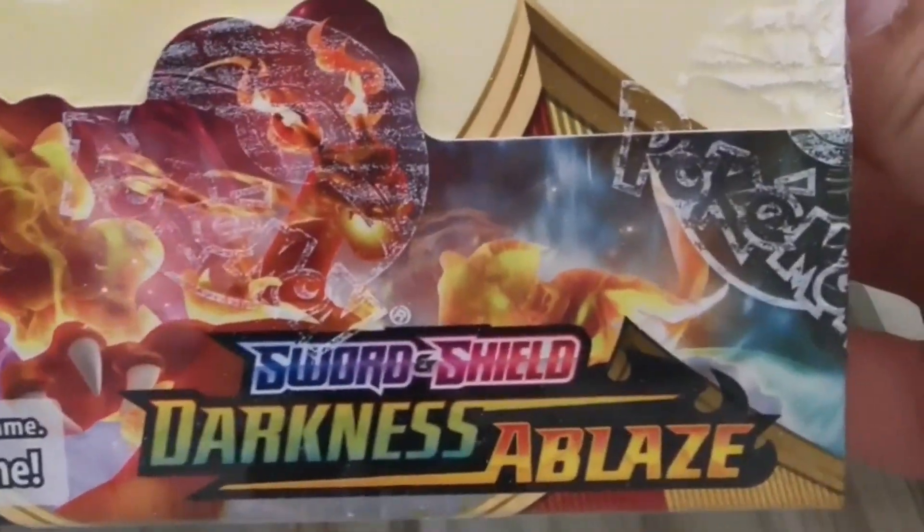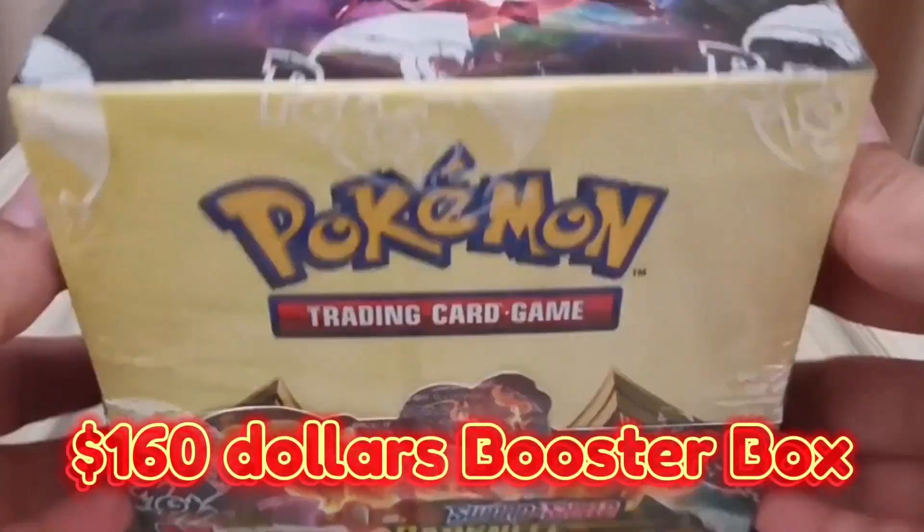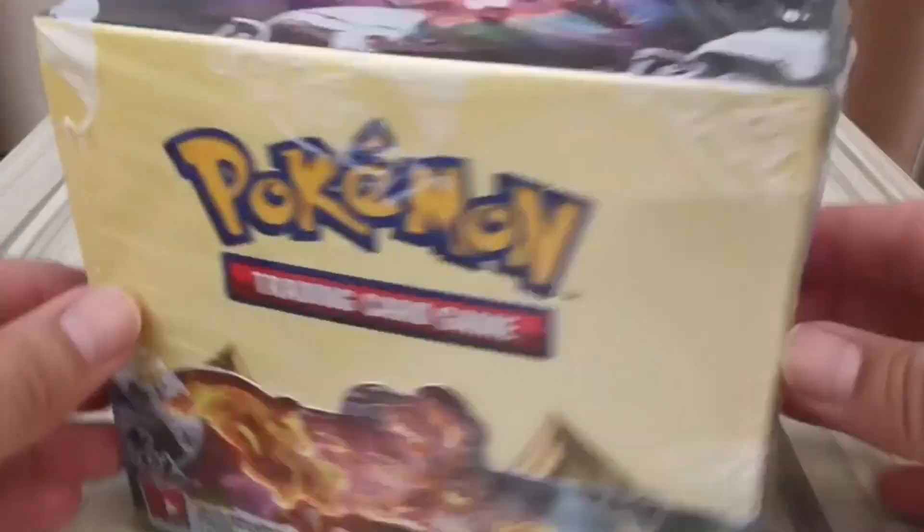Hello guys! We have here a $160 factory sealed Darkness Ablaze booster box.